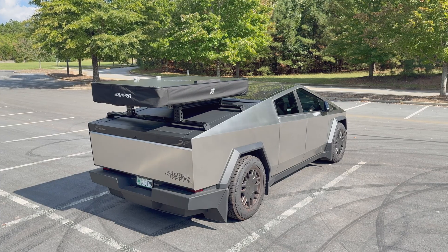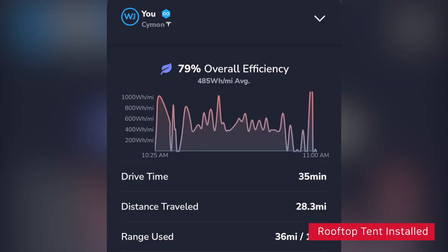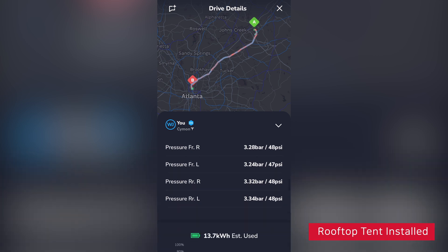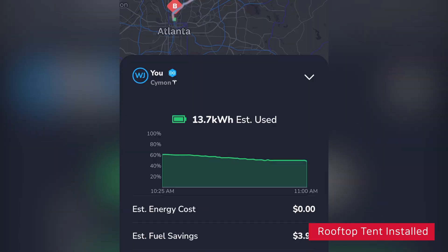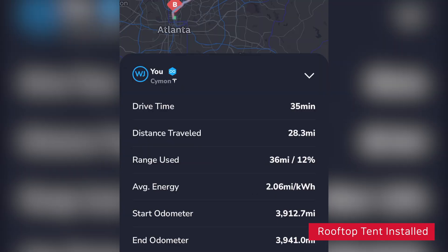From here to my destination is 28.3 miles and it takes about 35 minutes. Using an app called Test Lab, I can get more detailed information. According to the app, I used 13.7 kilowatt hours to drive 28.3 miles. That means I average about 2.06 miles per kilowatt hour.